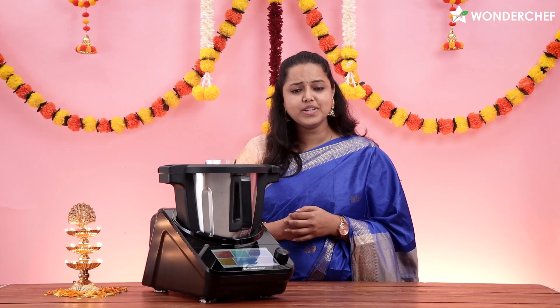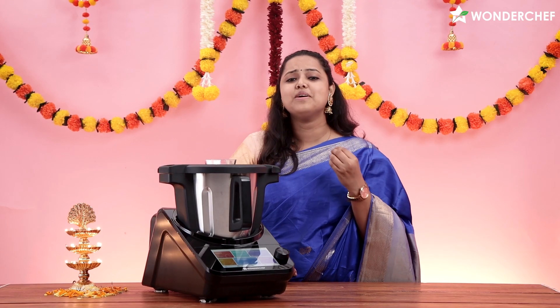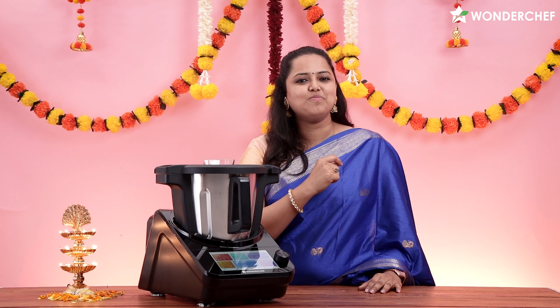Whether you are prepared for Navami or Dashami, we have a very delicious festive treat for you! Hello everyone, I am Chef Jyoti, and today I will make my favorite combo: Suji ka Halwa, Puri, and Chana Masala. So let's cook!